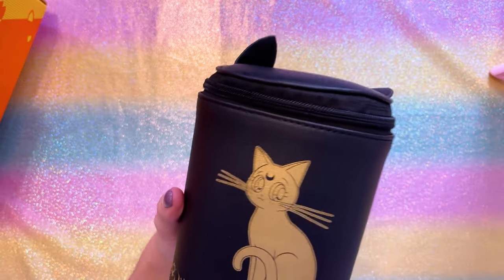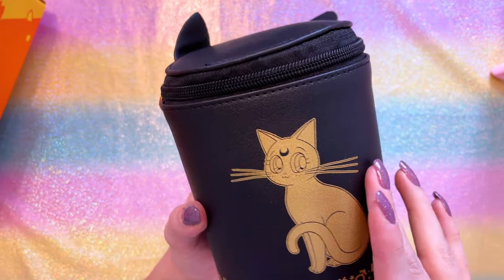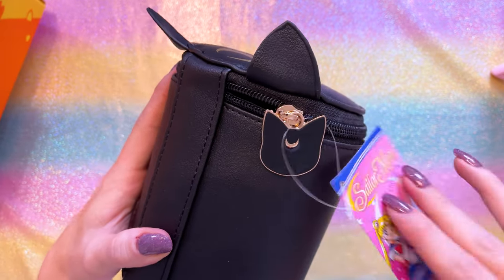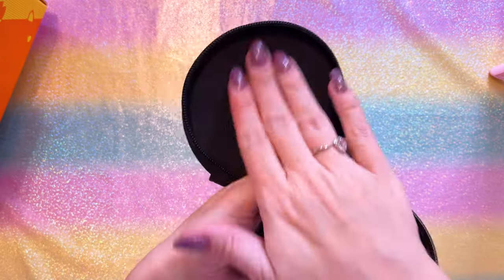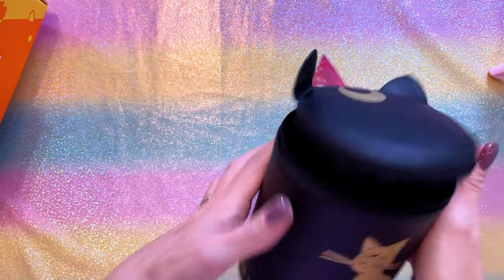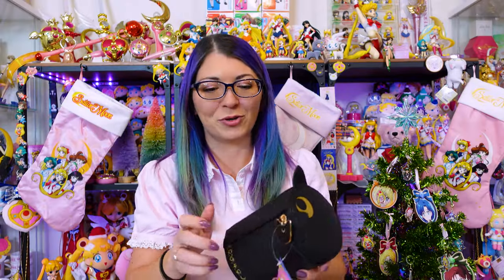I don't know who at Hot Topic decided to come out with this cosmetic bag, but thank you — I love the Luna print on the front. We have a pair of ears at the top and a crescent moon. This is a zippered pouch and it is a cosmetic bag — MSRP was $23.90. It's got a really cute little Luna emblem on the zipper, and it's kind of a suede velvety material on the inside — that's super soft. It is very tough and structured, it's not going to fall over or collapse on you. Good product, I see you, Hot Topic.